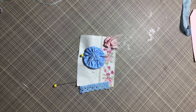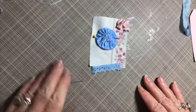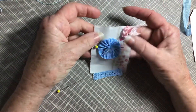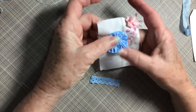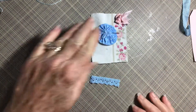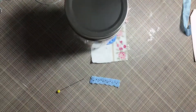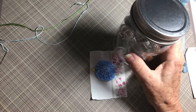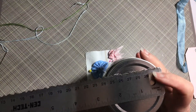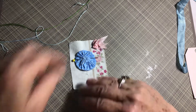Hello everyone, this is Cindy with My Altered Muse and I am here to make tag 10 of the 52 tag challenge. And this tag, we are making a yo-yo. I've already had some, so I'm just using one I had. But I can tell you what the size was of this one. I used this jar, and it is 2 and a half inches across. So I drew a circle, I cut it out, and then I just gathered and pulled.